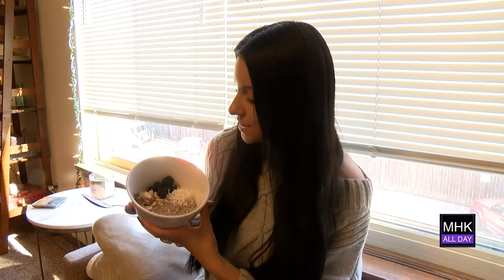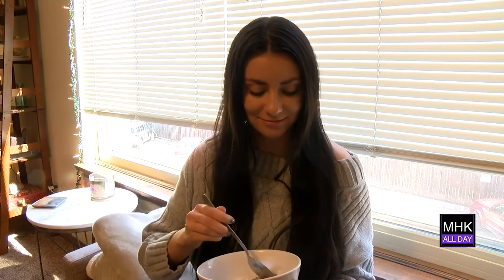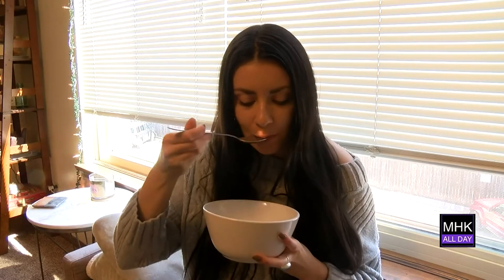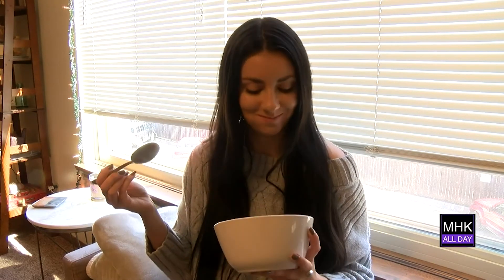So I topped mine with some fresh blackberries, some more unsweetened shredded coconut, and then some mixed nuts. Let's give it a try. Mmm, very, very healthy.